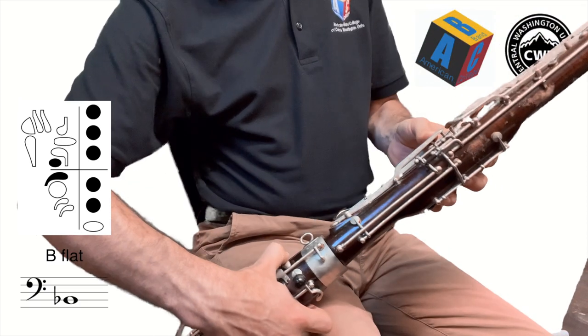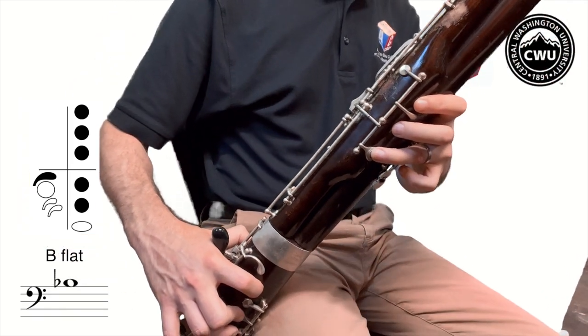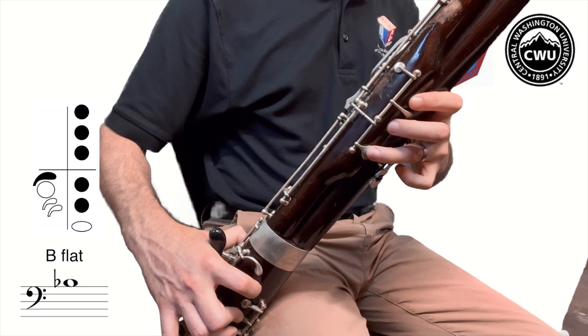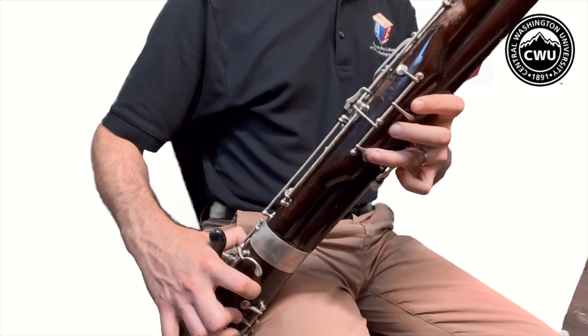Now if we just take the left thumb off, then we'll get our higher B-flat, which will sound like this. So let's practice going back and forth between low and high.